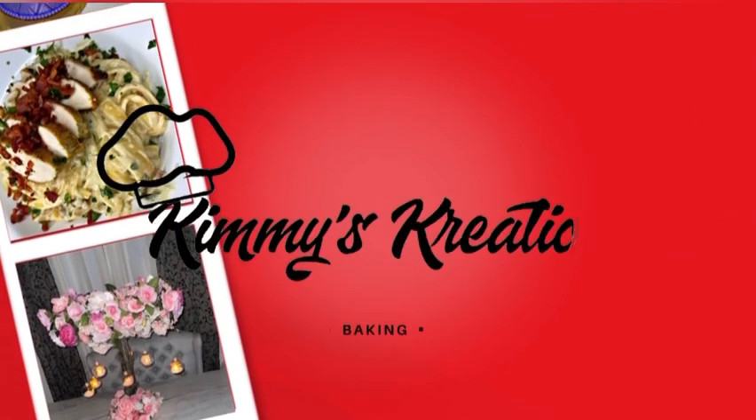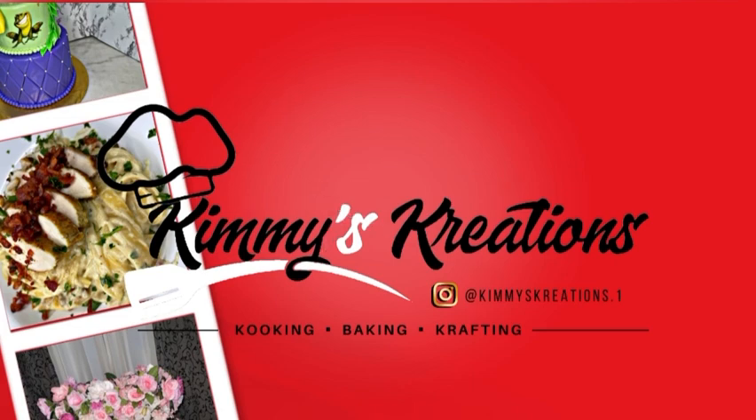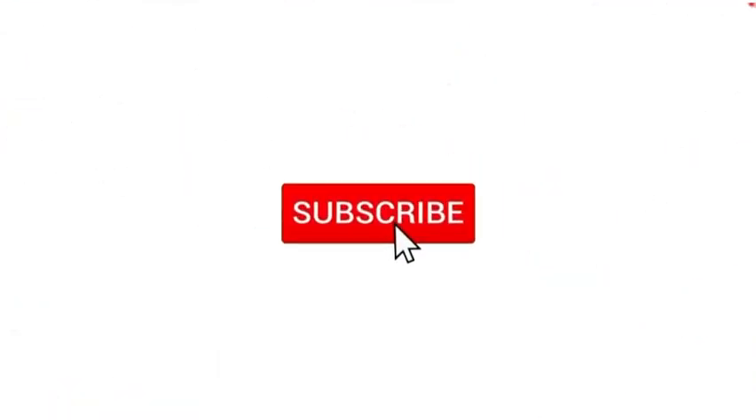I'm going to Camry's — you know she got plenty, plenty food for me to eat. Mommy, what are you making today?